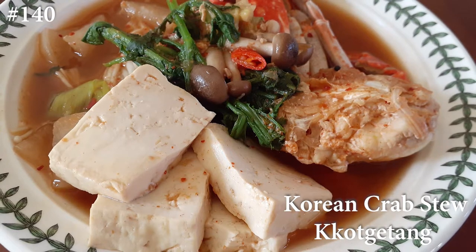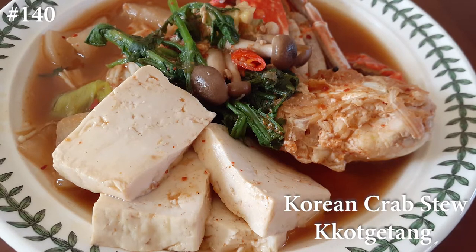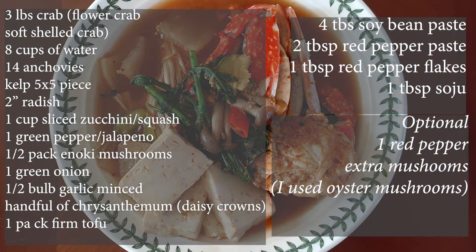So anyways, if you guys want to know how to make Korean crab stew, the gokketang, please hit that subscribe button, like it and share it, and watch me cook. These are the ingredients that you guys need. I know it seems like a lot, but this dish is a whole lot easier than all of this right here that's showing. So don't be afraid, let's get started.